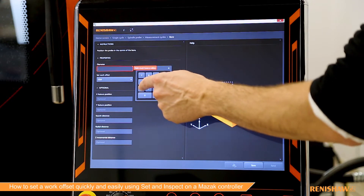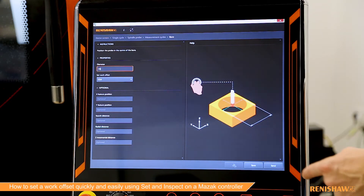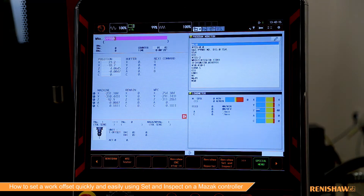We'll come in here, give it the diameter, and we're going to set the G54 — so that's already set. I just need to press the send button. That's gone over to the NC and made it the active program.